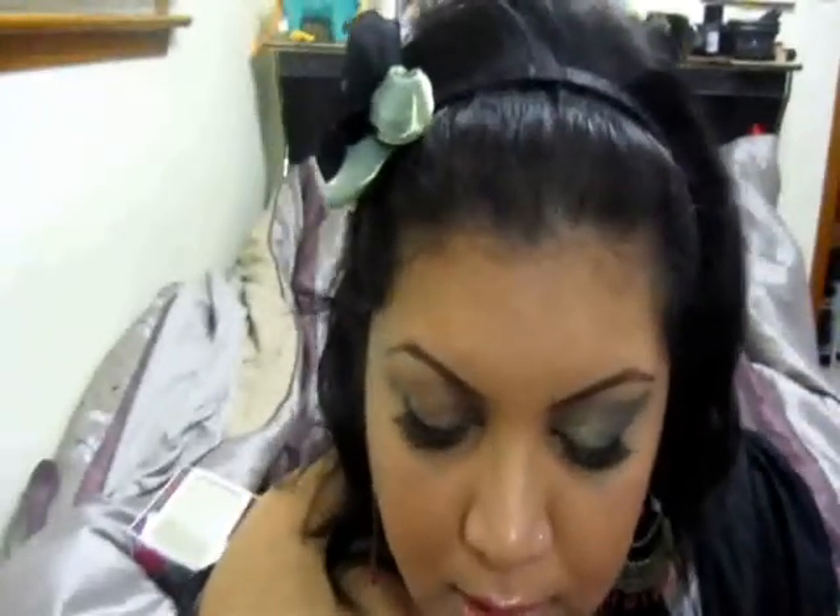I'm going to clean off my pencil brush and take that gold 14 Karat by Aromalee, and just touch it on the inner one-third of the bottom lash line.